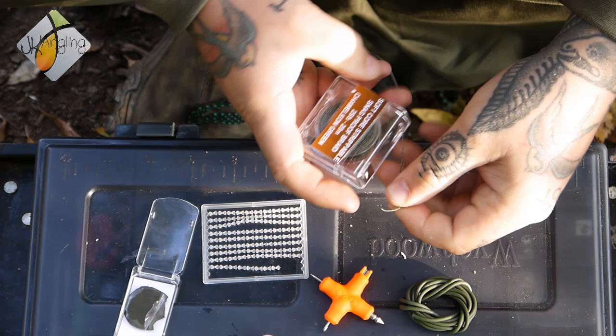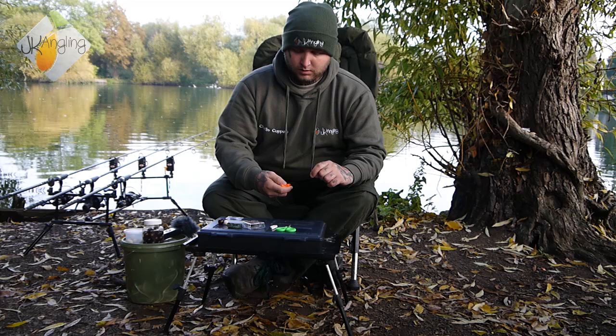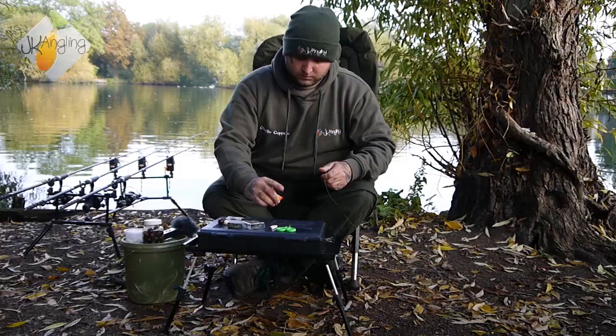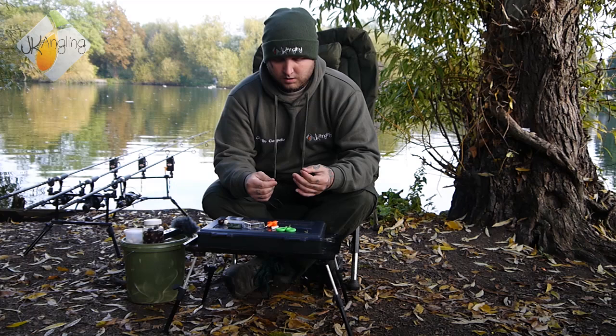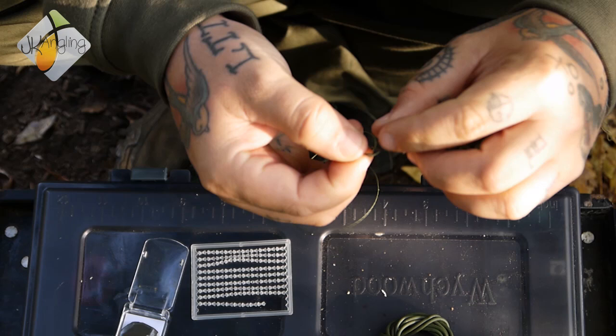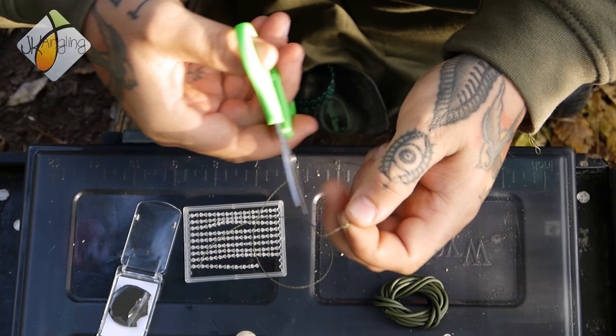To start off, take a decent healthy section of the softcore strippable 25lb braid. Strip off a good few inches, and tie your hair loop. Then trim off the tag.